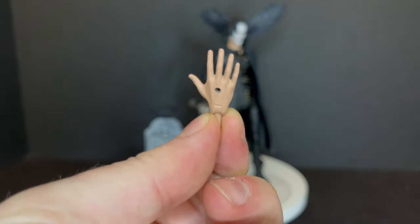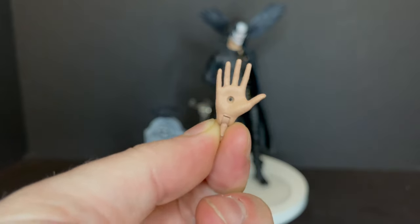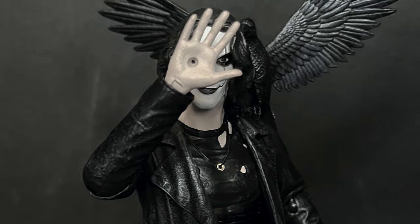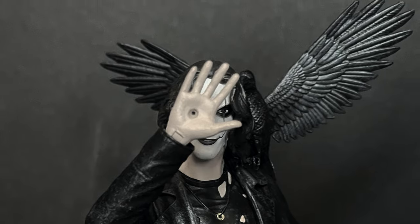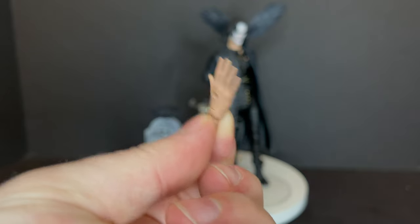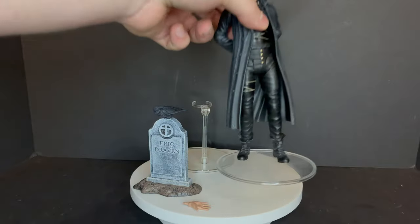He comes with the bullet hole hand from that scene in the movie, and I just think that it photographs really, really nicely and I'm glad that they included it. They didn't have to go all bloody, but he's got the bullet hole hand from when he gets shot by the drug dealer. So that's awesome — I love the accessories because they all make sense.